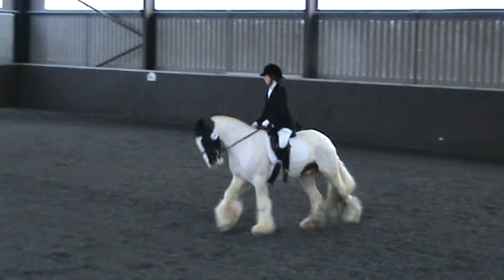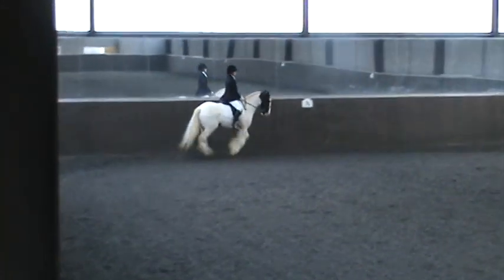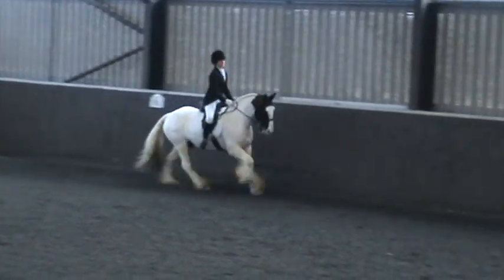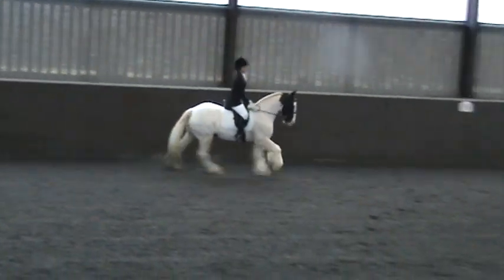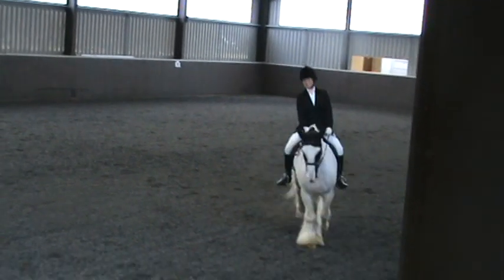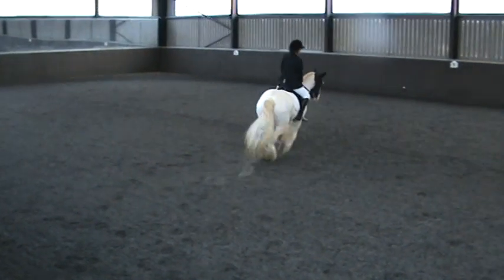A, so right 20 feet stand, working in canter. A, so right 20 feet stand, working in canter, and between the centre line and E is working trot. E, B, N, straight straight in working trot.